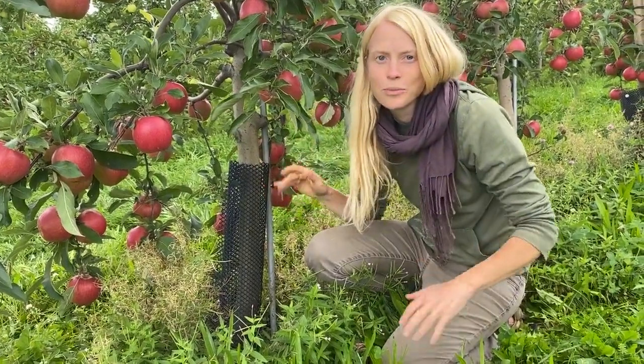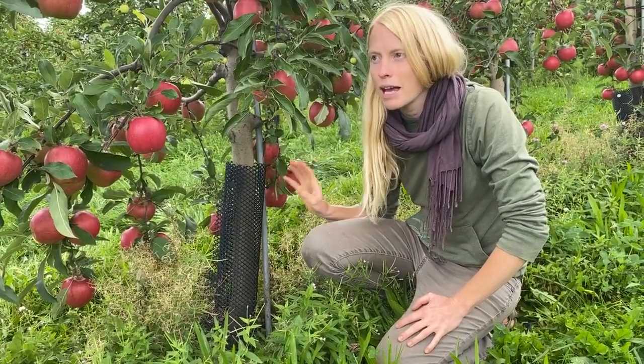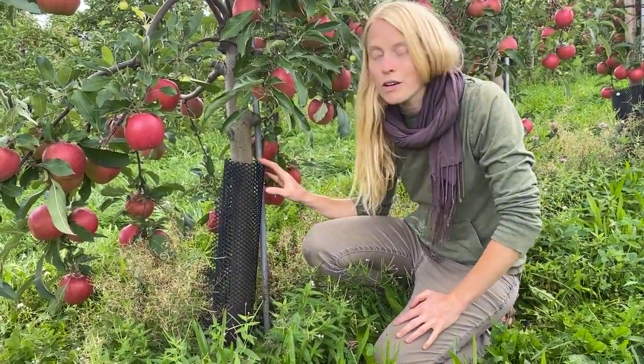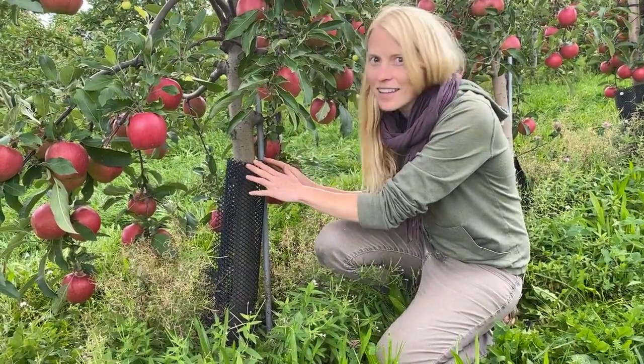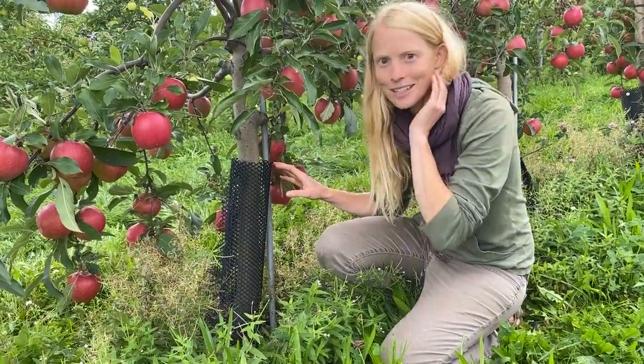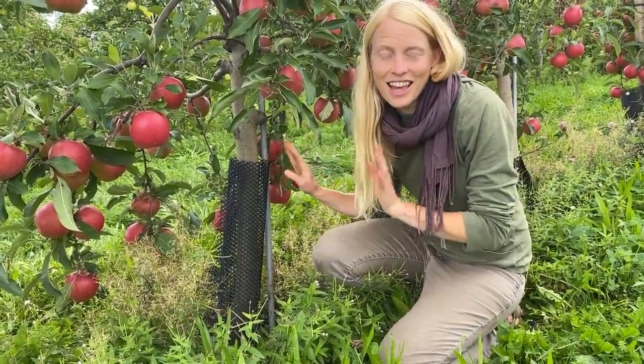There are lots of ways to protect your fruit trees from rodents, and they might be biting in any season, but especially in the winter. So if you can put something like this on — and this has been here for five years — it will continue to be here for at least five more years, and then it's just there.